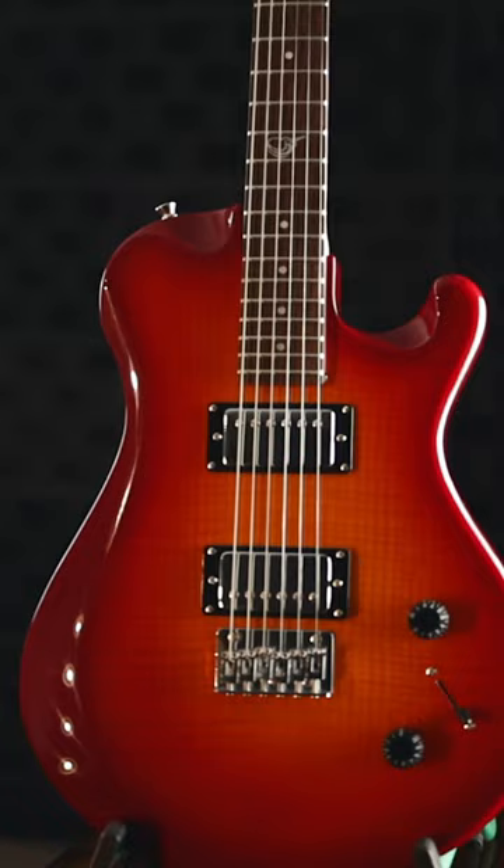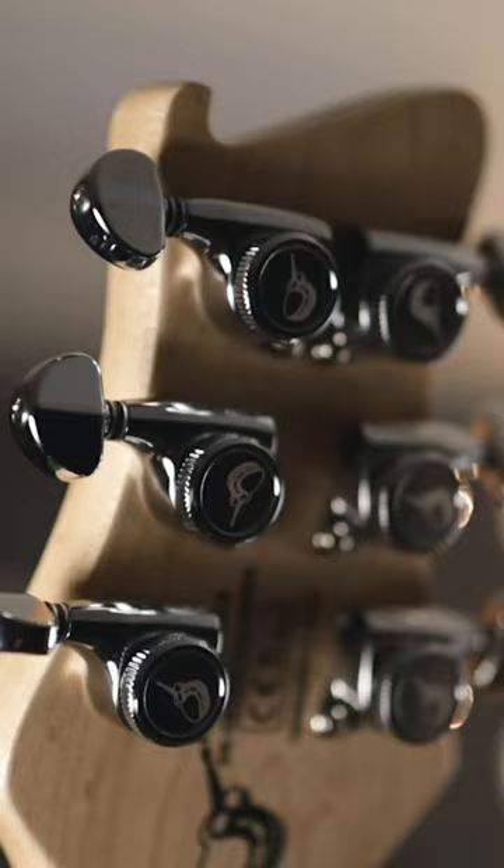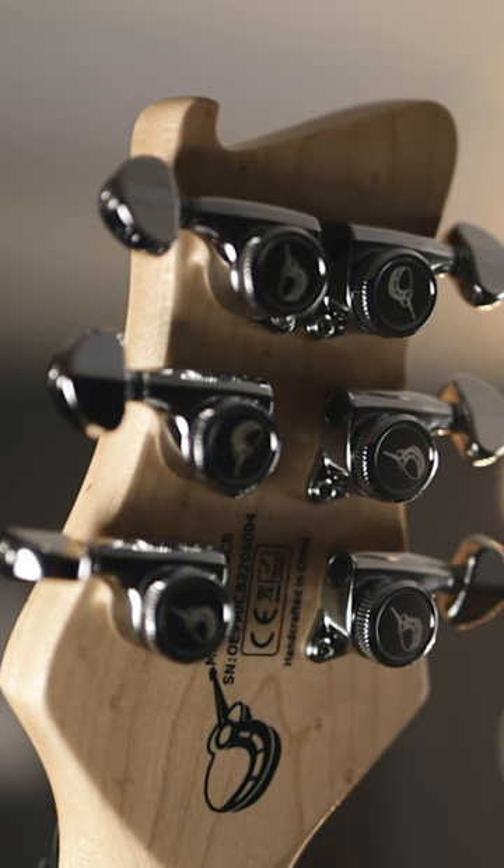I love that the strings go through the body — it has an adjustable steel bridge, and it's also a through-body hardtail bridge. The tuners are the Journey 18-to-1 locking chrome tuners.